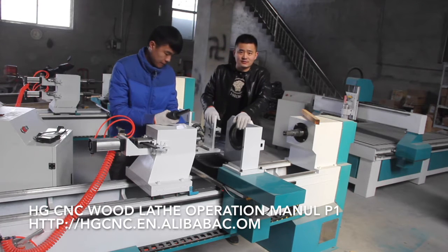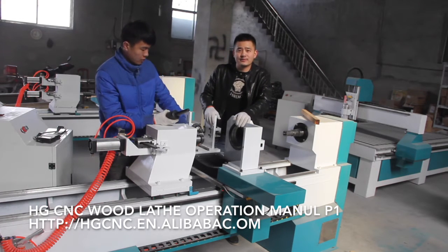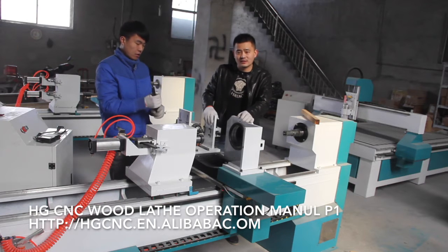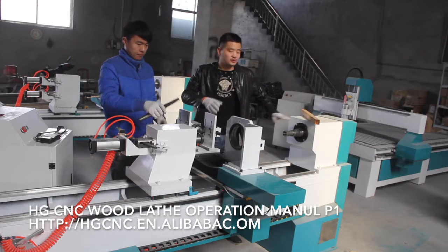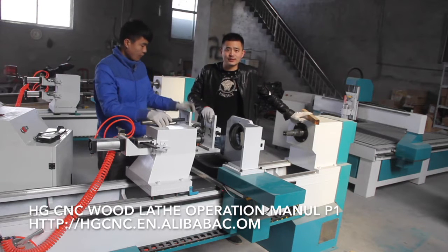Hello, this is Arthur from FJ Sensei Equipment Manufacture. Let me introduce you to how to mount, install, how to use, how to operate this Sensei woodless.